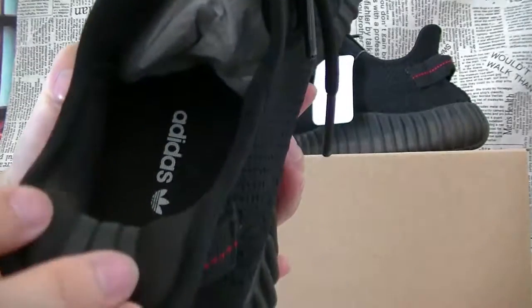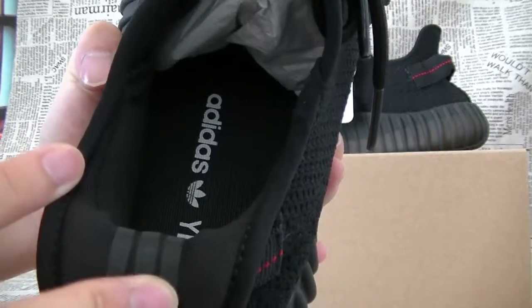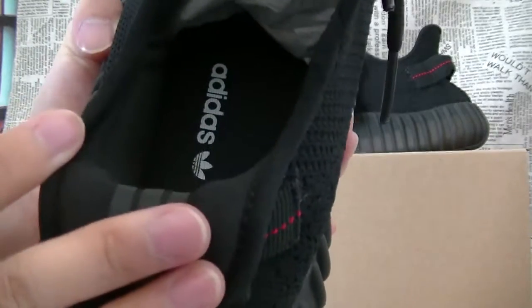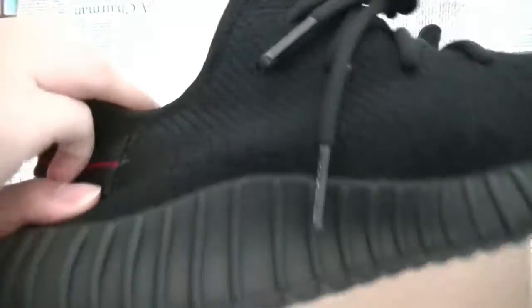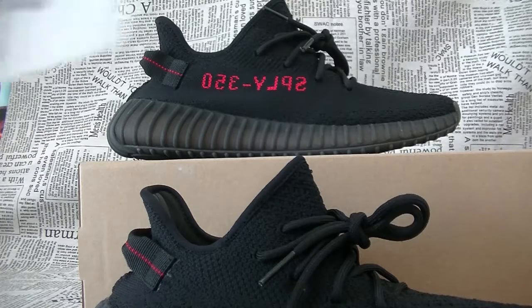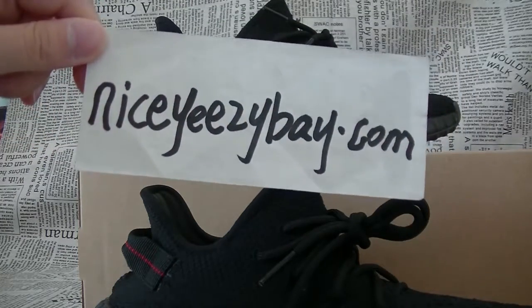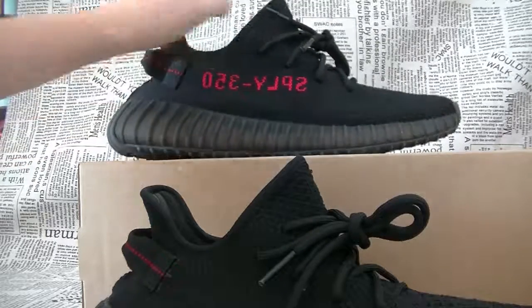When we take a look at the insole, we have the Adidas branding here, along with the logo and the Yeezy branding. If you are very interested in the shoe, you can contact me directly. And if you want to check more Yeezy shoes, you can check my website NiceEasyBay.com. See you in the next video, bye!